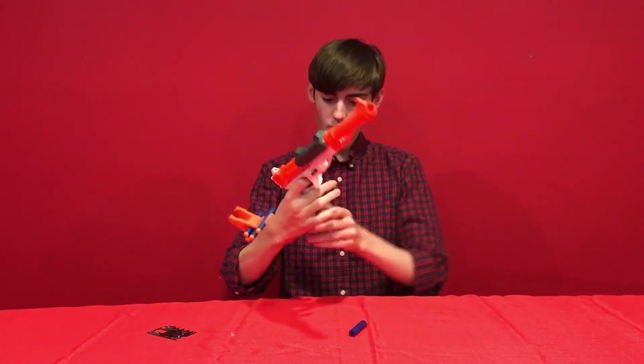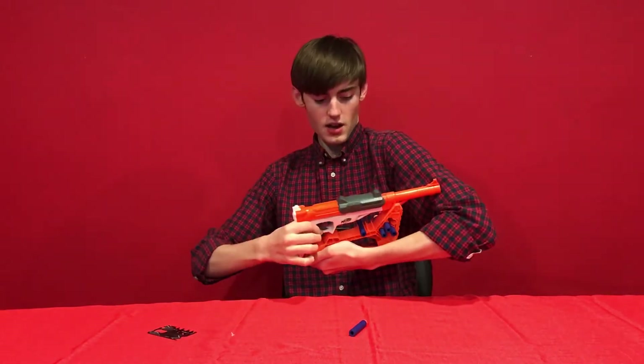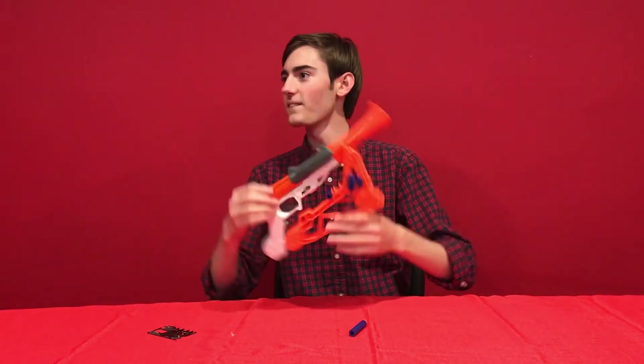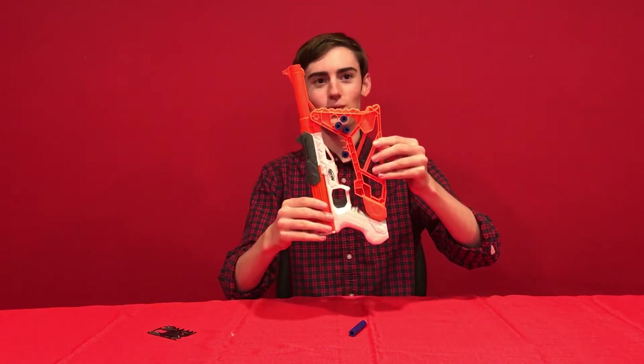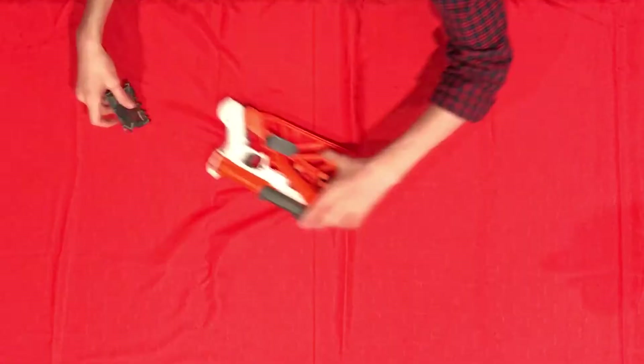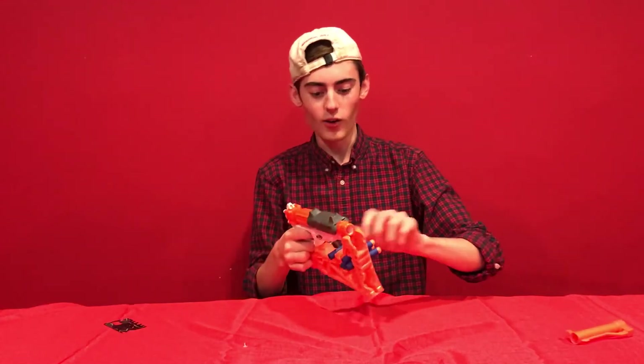Mode four would be removing the stock. You put the stock on like this — it's for maybe efficient storage. Mode five looks like they just took the picture and turned it this way. Mode six — just pop this off. Look at that, it's so efficient. You just put this in a box. There you go. Look at how nice it is. Look at that power.